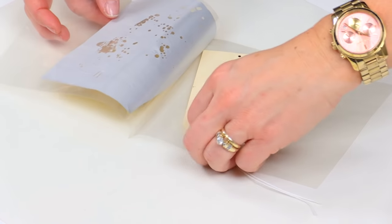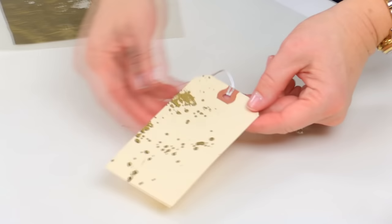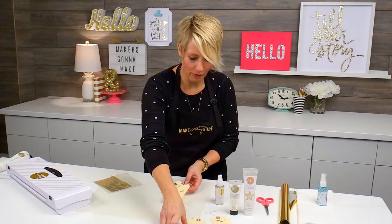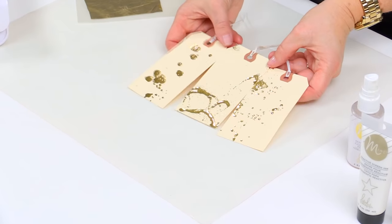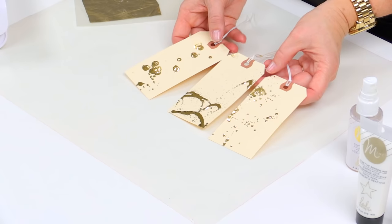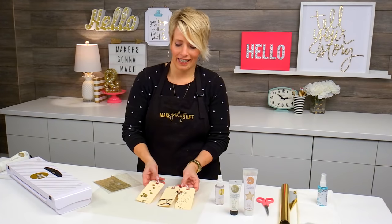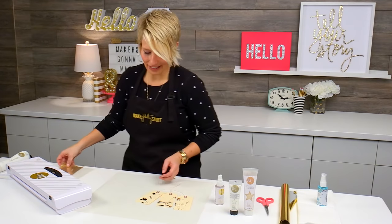I'm going to go ahead and lift this off. And there again, you can see the variety of effects that you can get by just playing with how you spray. Sometimes you can do droplets, you can flick, and you can really get funky effects.